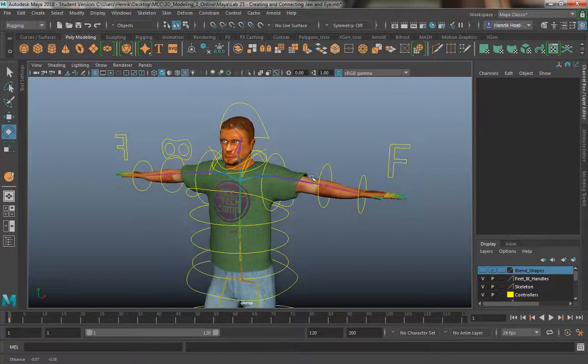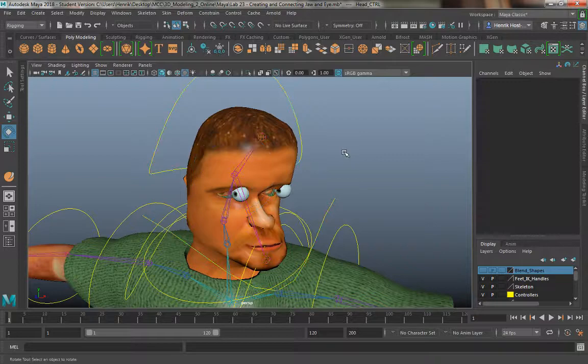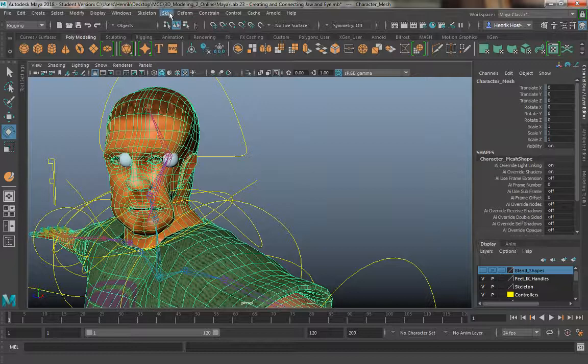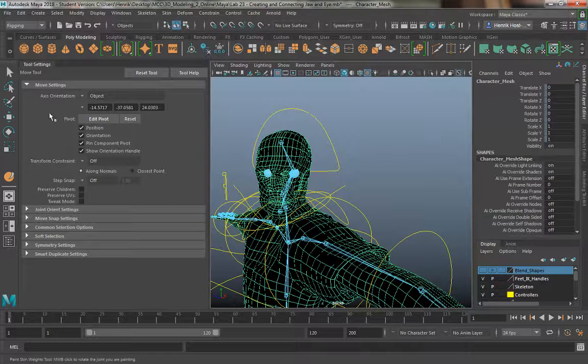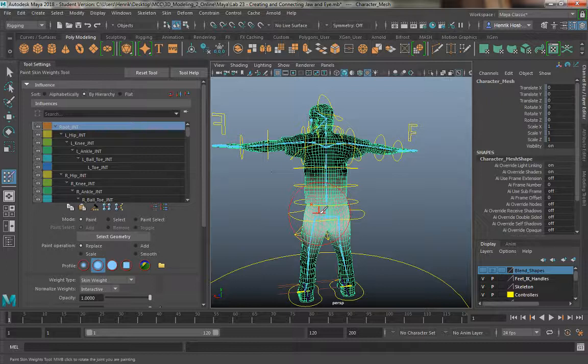I'm going to start with the head first — I think this is the easiest way to visually show you what we're going to do. I'm going to rotate it around so I can see that strange odd definition, and then go to skin and paint skin weights and hit the settings box. In the toolbox you're going to see all of the joints. Once I have a joint selected, what's highlighted in white or gray — as it fades out — is what is affecting the mesh. The joint affects all of those vertices.